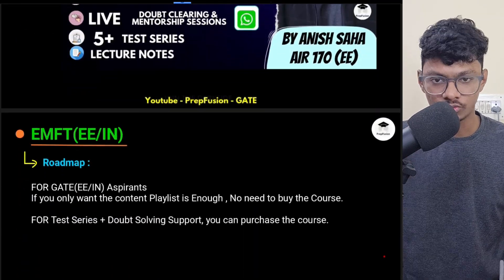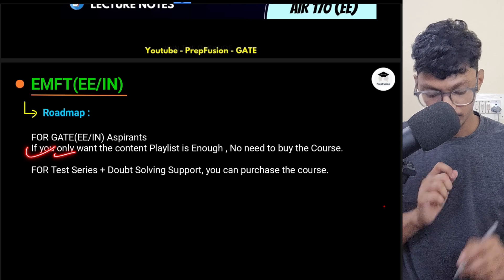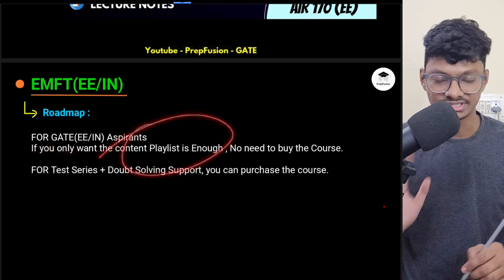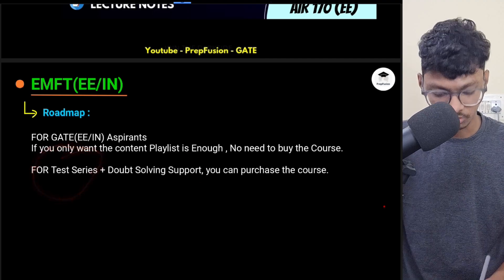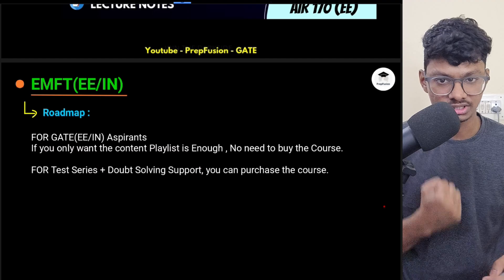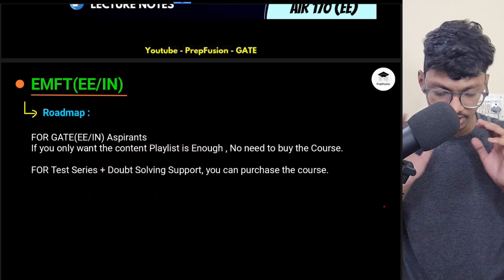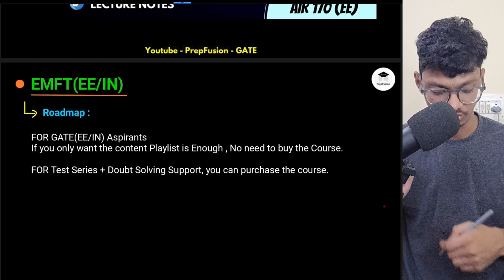Now, whether you need to buy the course or if the free playlist is enough: if you only want the content, the playlist is enough and you don't need to buy any course. But if you want test series and personal doubt-solving support, you can buy the course. All details about the course will be in the pinned comments below.